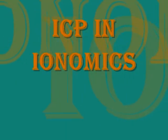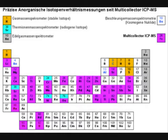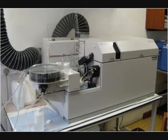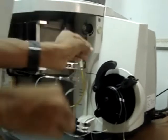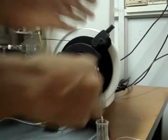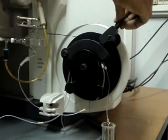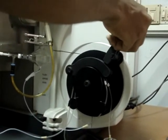ICP in Ionomics. Ionomics is one of the most important pillars of genomics. Ionomics is the mineral nutrient and trace element composition of an organism. This is the ICP unit which is used in the Ionomics project. ICP stands for inductively coupled plasma. It works on the principle of ionization and it detects metals and nonmetals. Scientists use ICP in Ionomics projects of Arabidopsis and yeast.